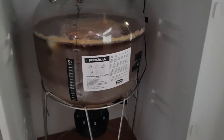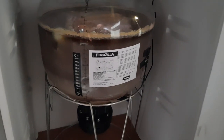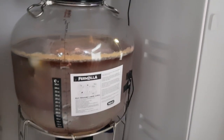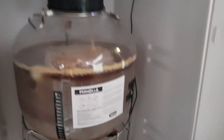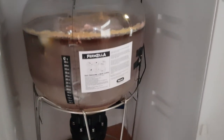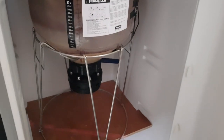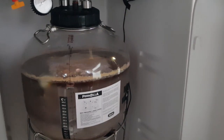So we're going to dry hop today, using the little jug that goes underneath. I'm going to purge that with CO2 so there'll be no oxygen introduced at all. I'll make the hop decision and then come back and show the actual dry hopping as it goes in.